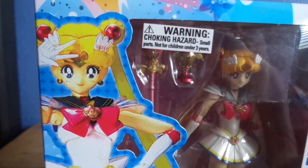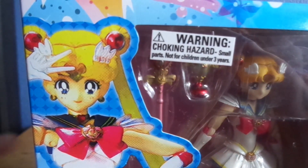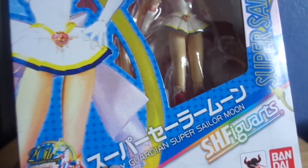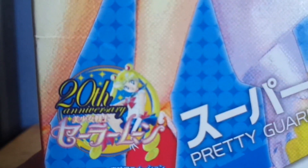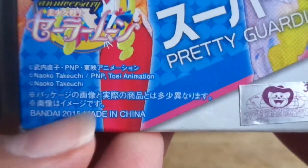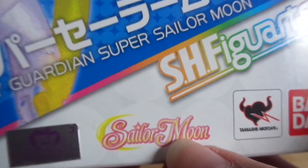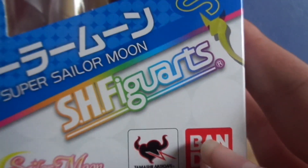Here's a look at her box — this is the international release. So there's the English warning: Choking Hazard, small parts, not for children under 3 years old. Then we have a nice big picture of Sailor Moon, and in kanji it says Pretty Guardian Super Sailor Moon. I can't read kanji. And here's the 20th Anniversary Sailor Moon logo. Japanese stuff I can't read.